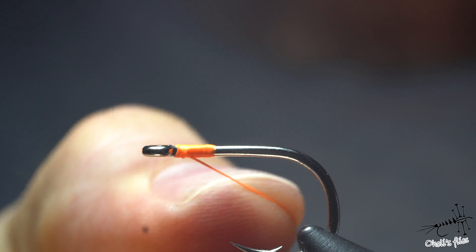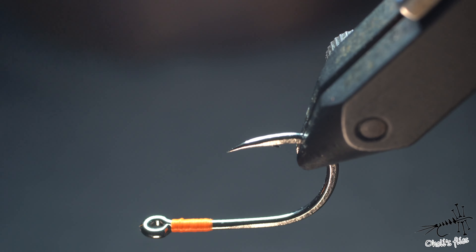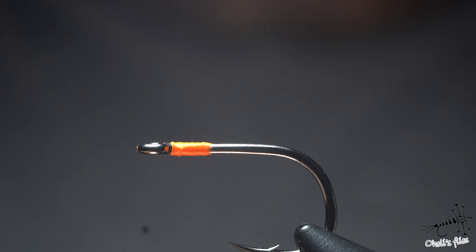Tighten the knot by pulling the thread away from the hook eye. Cut the thread and here you go — a perfect little knot.